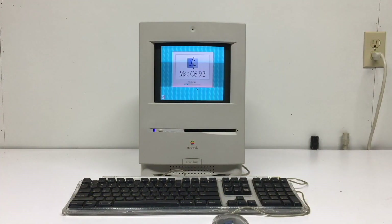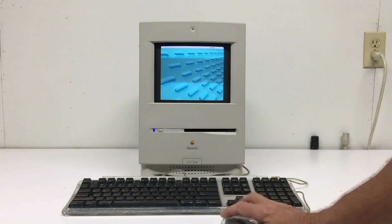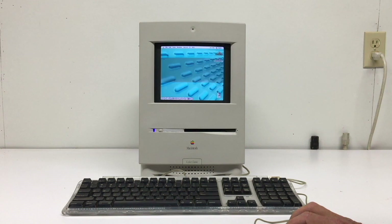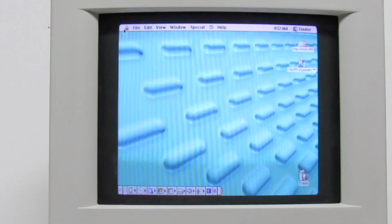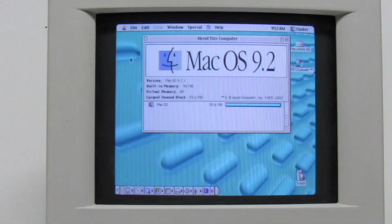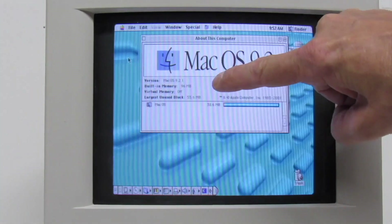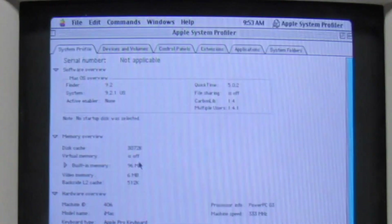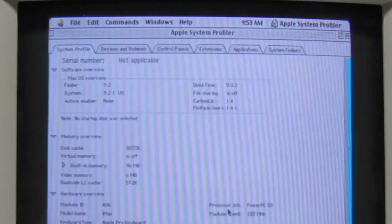Let's speed this up until we get to the desktop — and there we go. That boots a lot faster than a stock iMac Color Classic. Let's go see how much RAM we have. Let's jump over to About This Mac — and we look and see our 333 MHz PowerPC.